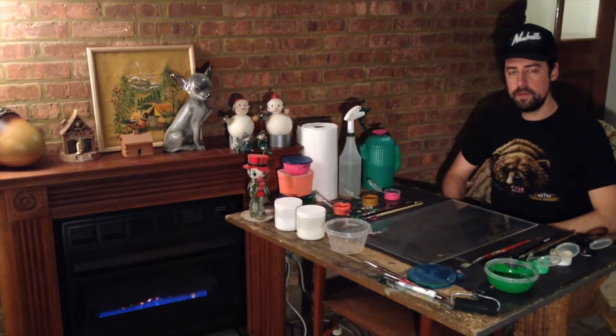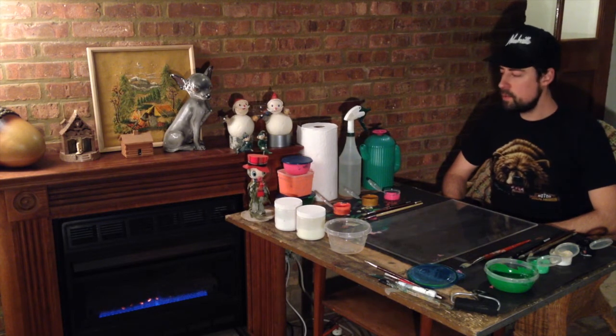Hey everybody and welcome to Ronnie Falco episode 3. We're actually not going to be painting though, we're going to be monoprinting. So welcome to monoprinting with Ronnie Falco — we're at my home studio. Let's go ahead and get started.